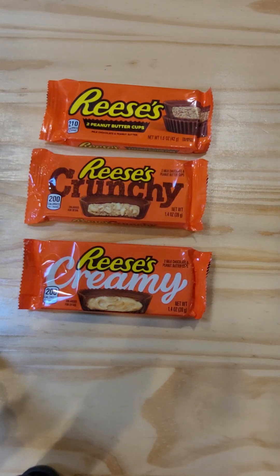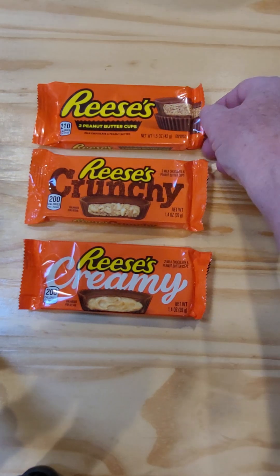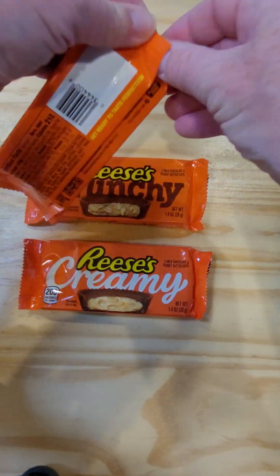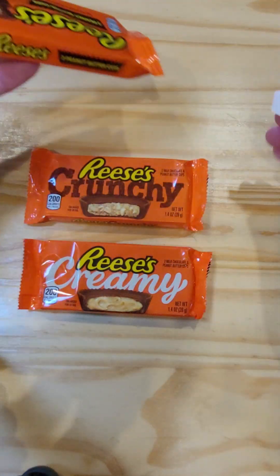This new version I hadn't seen before — I'm like, oh, I've got to try those. Of course, we love the typical standard Reese's Peanut Butter Cups, but we're going to see what the differences are between the three.